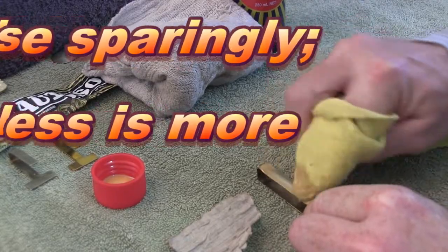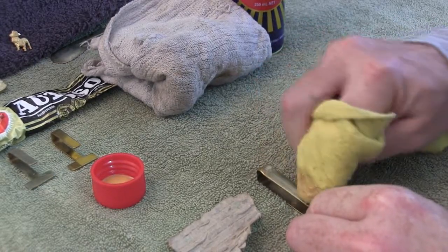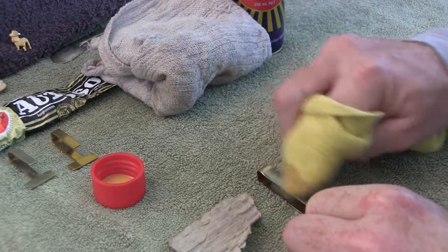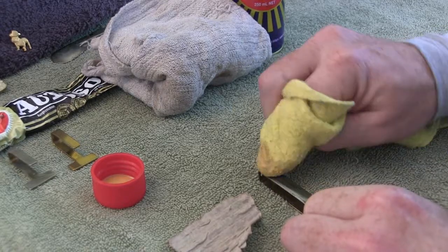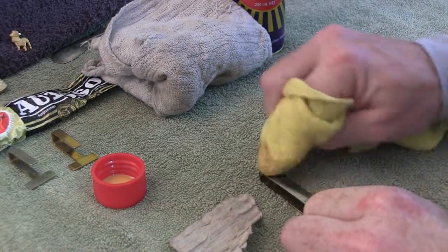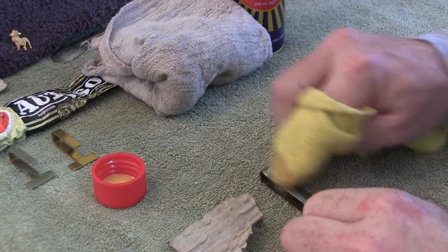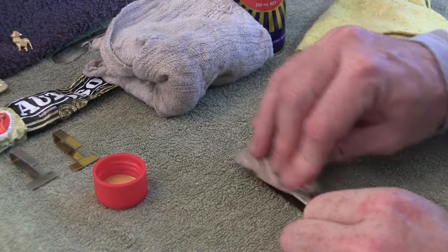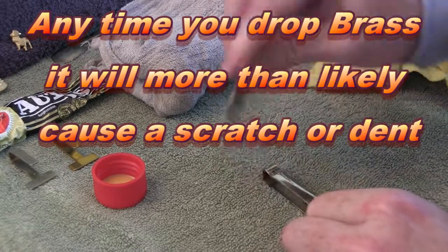Apply it onto the cloth itself and then it's just a matter of working it in - quite vigorous with it. Once again you'll see it starts to turn black. Like the AutoSol, once it's turning black you know the polish is doing its job - it's turning into a very minimal abrasive and polisher. When it's black, it's good. You can use cardboard like we did with the AutoSol; using the cardboard with the polish will work away any of the really fine scratches. You can see it polishes up straight away - it's starting to polish up really nicely.